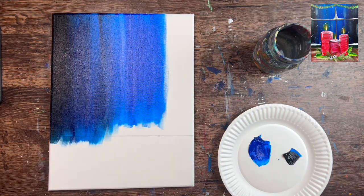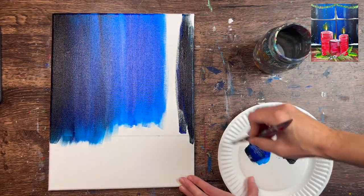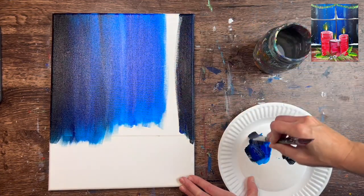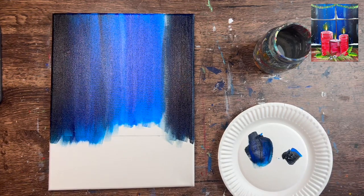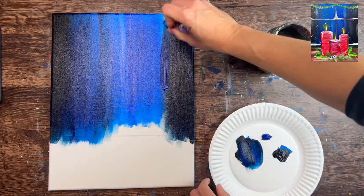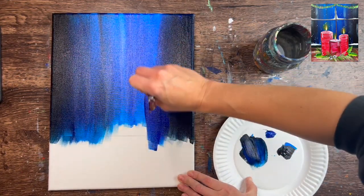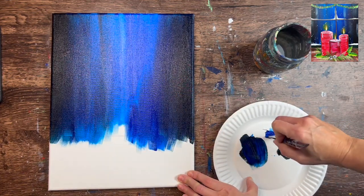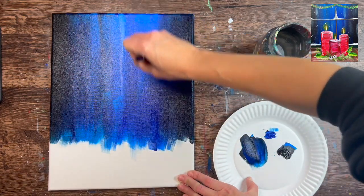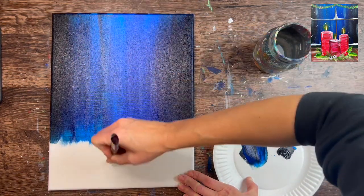See how that black blended with the blue, and the center part is still fairly light. Do the same thing on the right side — add black and blue and bring it in. We're going to need some more blue on the palette to blend in that transition zone. If you find too much black is going into the center, rinse your brush off and start over so the black doesn't spread too much. We just want the center to be lighter and the left and right to be a very dark color.